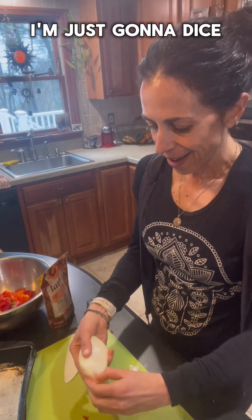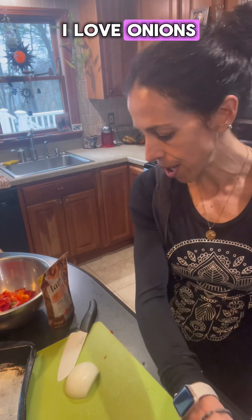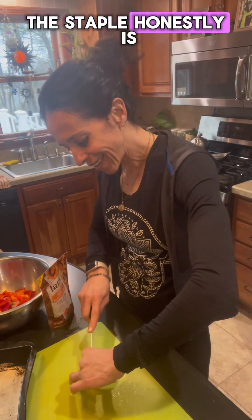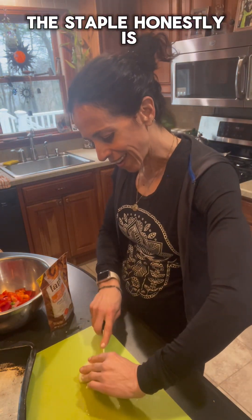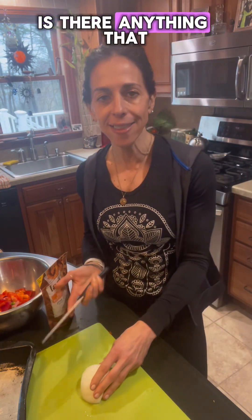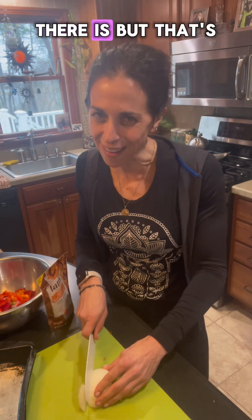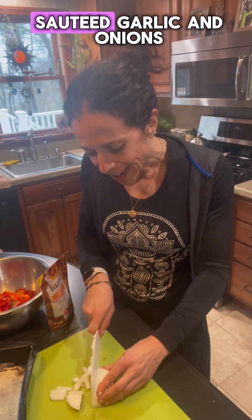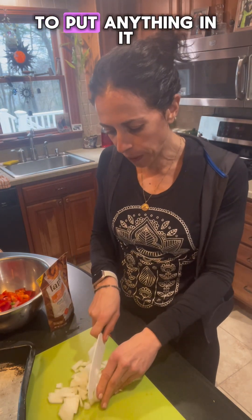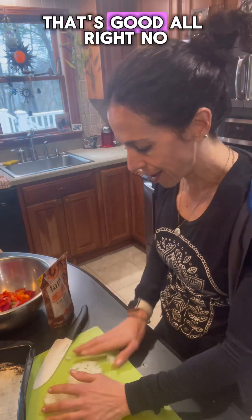I'm just going to dice up about a half of a white onion — I love onions. The staple, honestly, is garlic and onions sautéing. Is there anything that smells better than that? I don't think so. Sautéed garlic and onions — you don't even have to put anything else in it. You walk into a house with that and you're like, man, that's good.